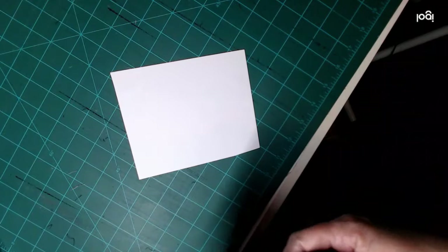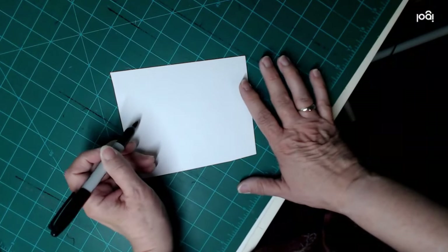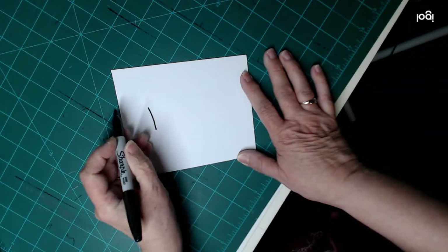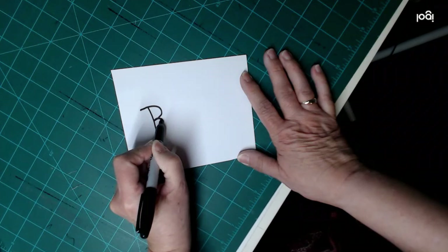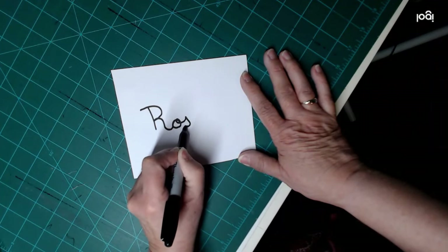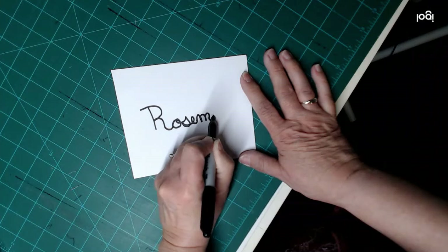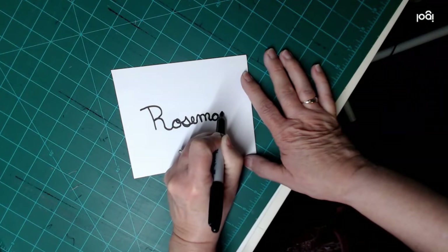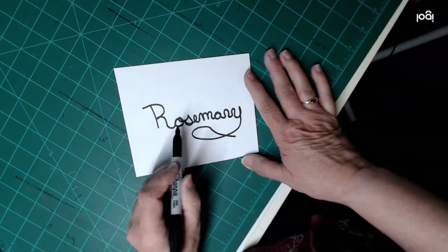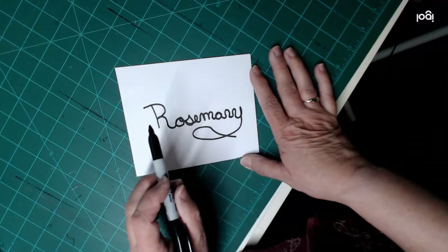The first thing I'm going to do is write my name. For this function in the scanning cut, I want it to all be one piece — I don't want it to separate. Rosemary has a very up-and-down R, so I have to make the R go into the O. I'm really bad at cursive because in junior high school my English teacher told me my grades were bad because of my handwriting, so I've printed almost my whole life since then. That's not great, but it'll get the point across. So I've written my name and now I'm going to scan it into the scanning cut under direct cut.